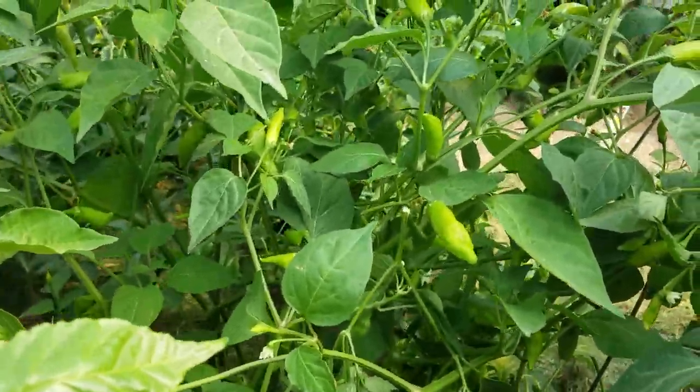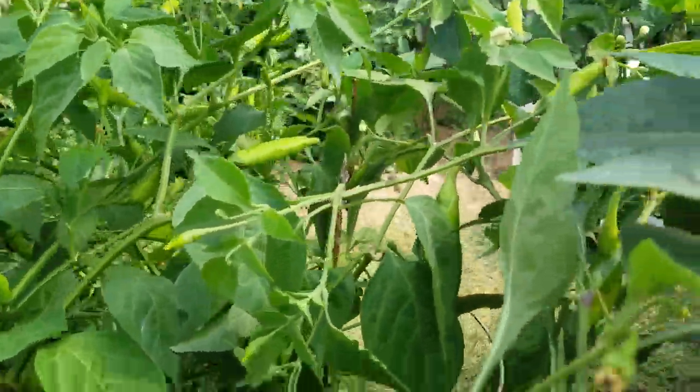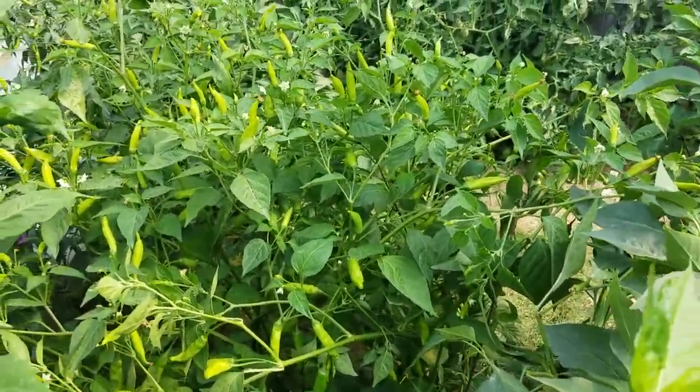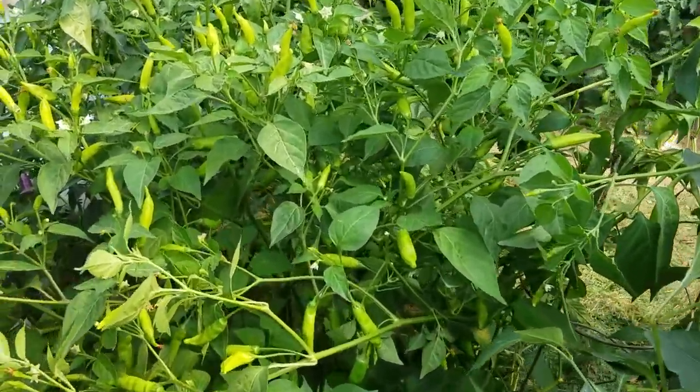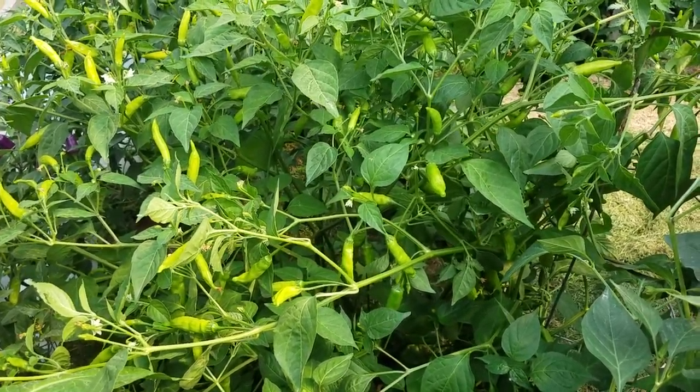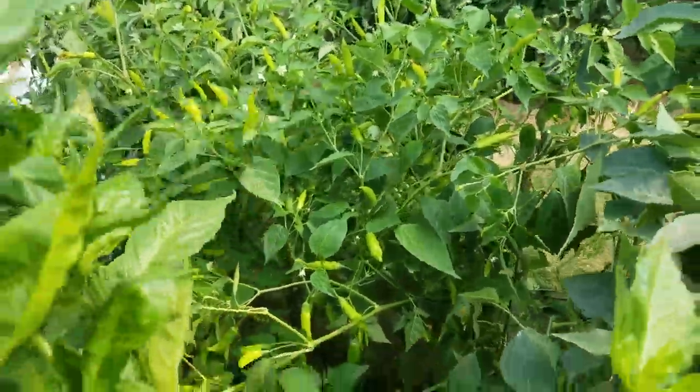Lemon drops — they will turn yellow, they haven't yet. But this plant has just blown up, it is really big. You can see all those peppers on there. Nice crisp taste, really good, good heat.